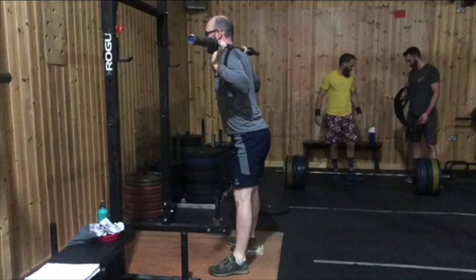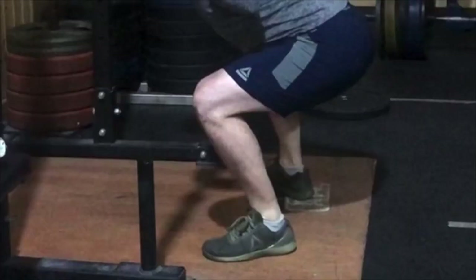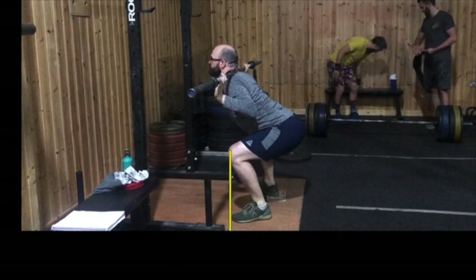If the tibia is unable to translate forward and it stays closer to vertical on the descent during the squat, it can cause the centre of mass to be shifted backwards towards the heels, which in turn can leave the subject off balance and give the sensation of fear of falling backwards, which would naturally cause him to stop moving and make him think he's reached full depth.